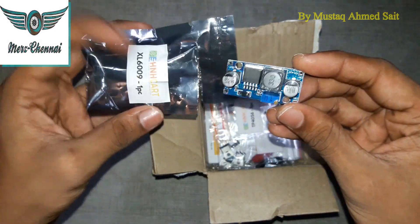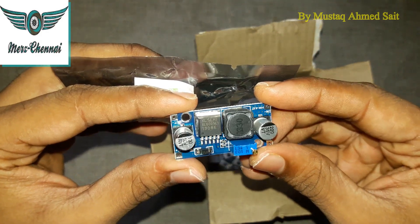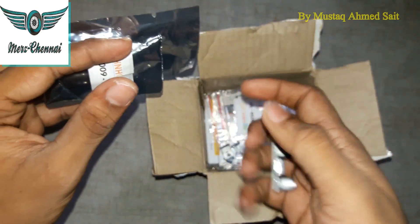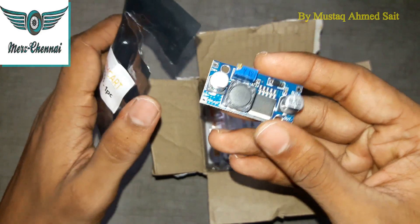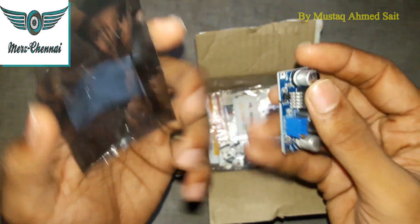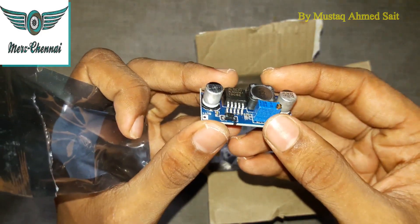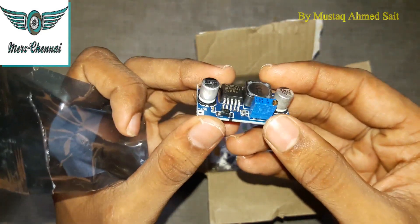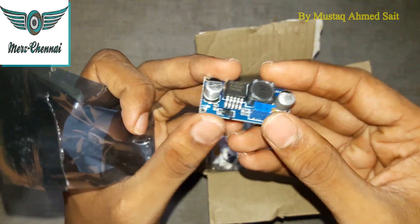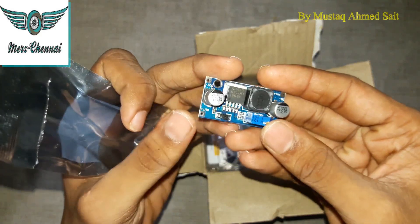The XL6009 chip steps up DC input — from a 3.5V battery it can boost the voltage up to a target value. A transistor is used in the XL6009 module. It can be used to create a power bank — for example, boosting 3.7V from a lithium battery up to 5V, 6V, or 12V output.